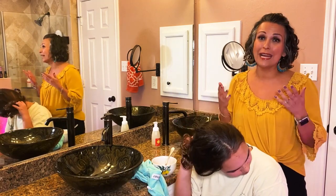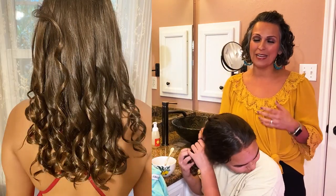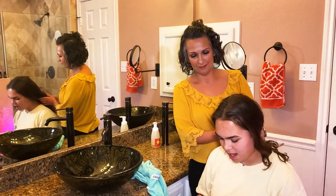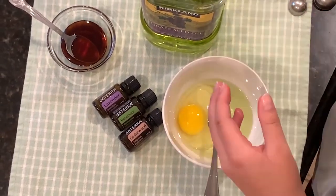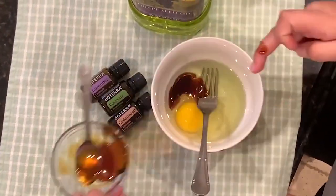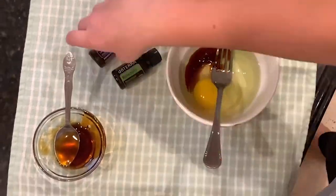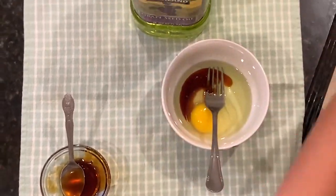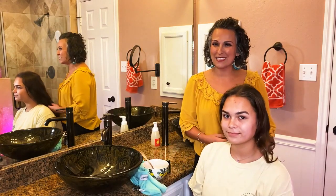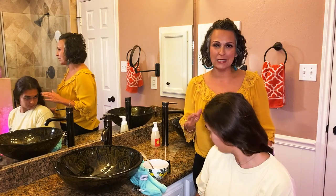Today we're going to show you how easy it is to do a hair mask. Melody has an event tomorrow and she wants her curls and her beautiful hair to be shiny and rich. So what do we have in here, Melody? We have about three tablespoons of grapeseed oil, an egg and honey, and one drop of cedarwood, one drop of lavender, and one drop of rosemary. All three of these essential oils work really well for strengthening hair and making it really super shiny. I like to do this exact mask for my curls once a month and it is really easy to do.